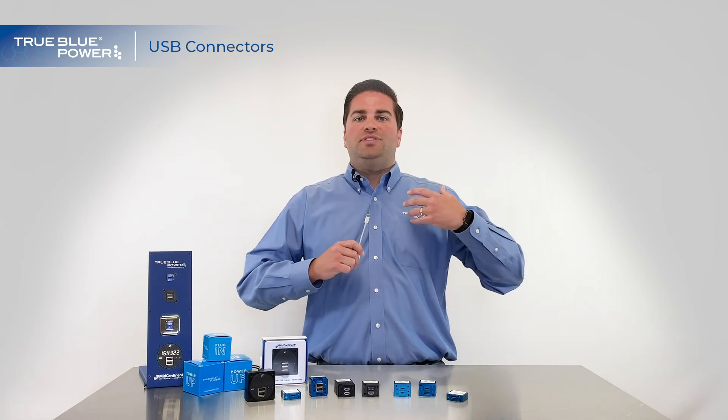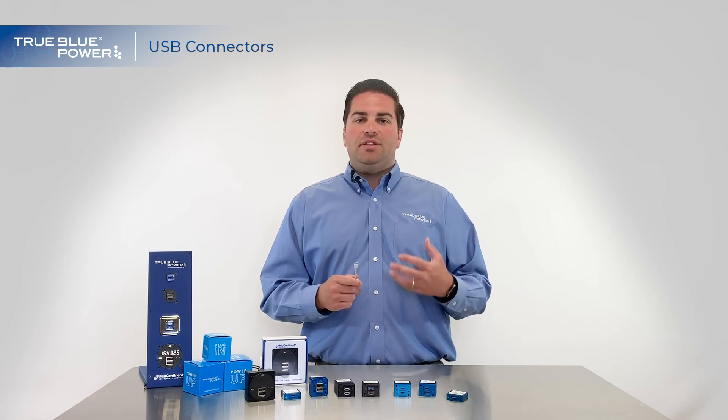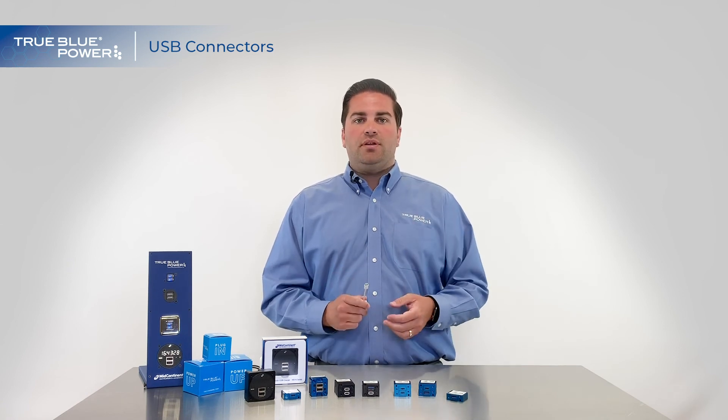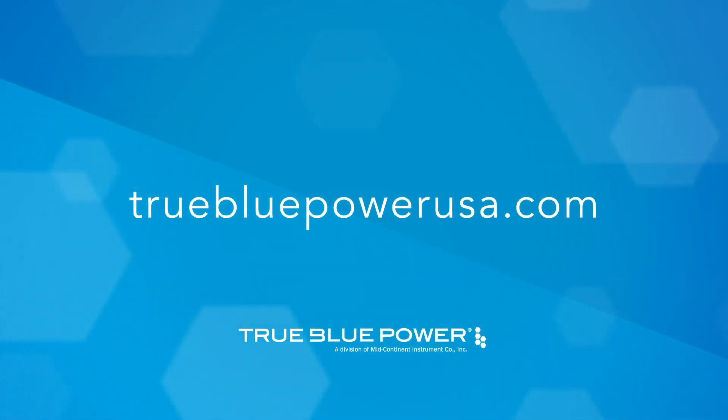USB Type C allows it to send more data and more power to your devices, making it the newest and most important USB connector on the market today. I'll see you in the next one.